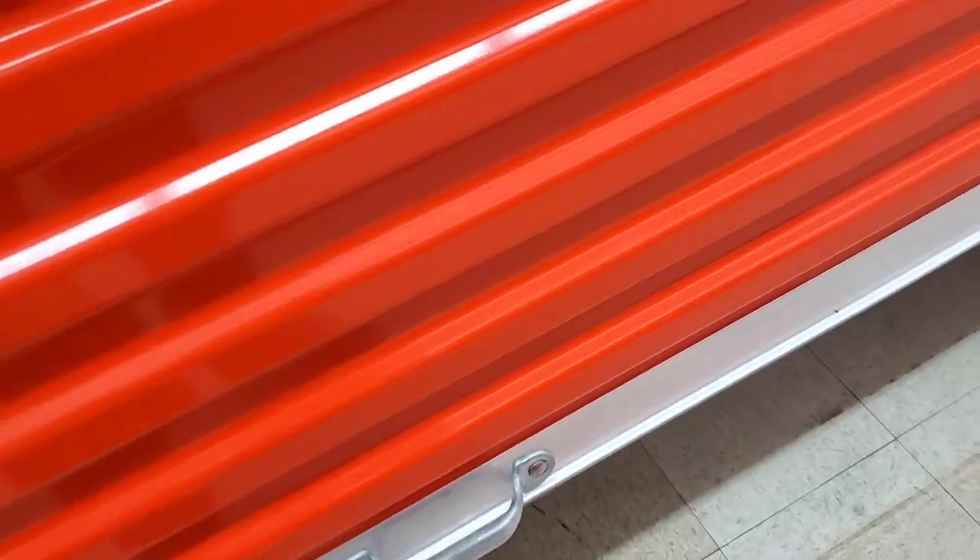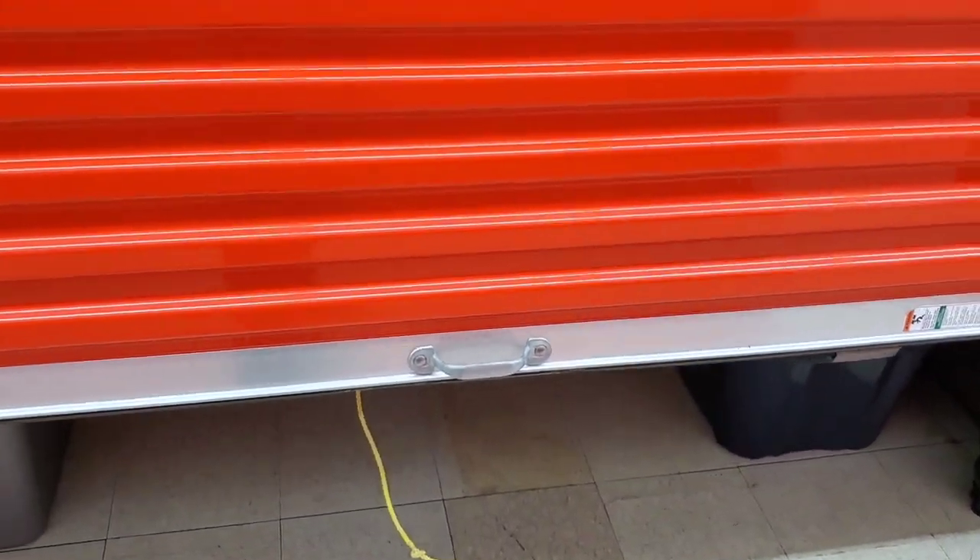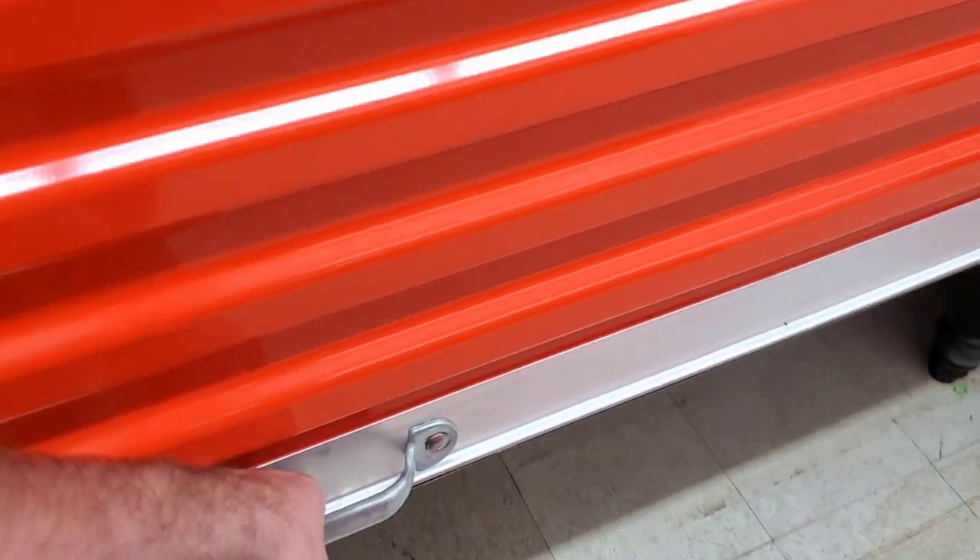What's going on guys and welcome to another sports card collection video. Today I'm going to give you an update on the storage unit with the million card collection.